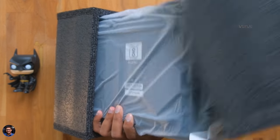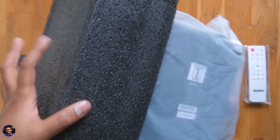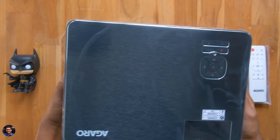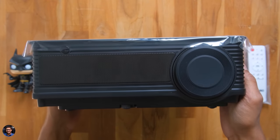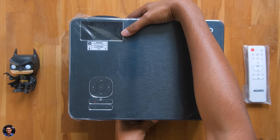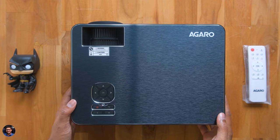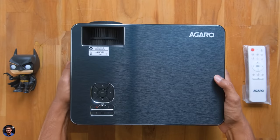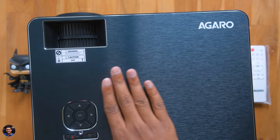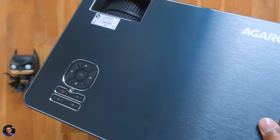Agaro's all new AG120 1080p Android projector — and the first thing I'll say is it's quite heavy, easily weighing around 3.5 kgs. It's available in black color and looks quite premium from first impressions. The top panel is entirely made of aluminum in a beautiful brushed metal-like finish and feels quite premium for the price. Rest of the body is made of polycarbonate.